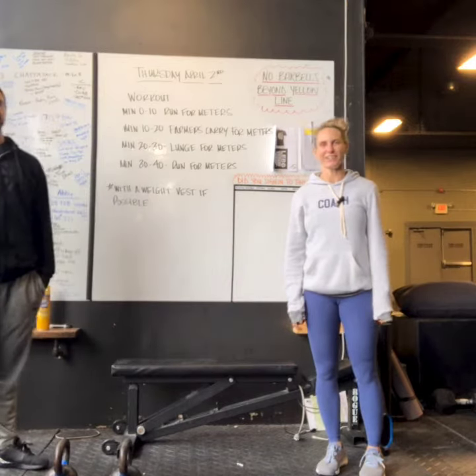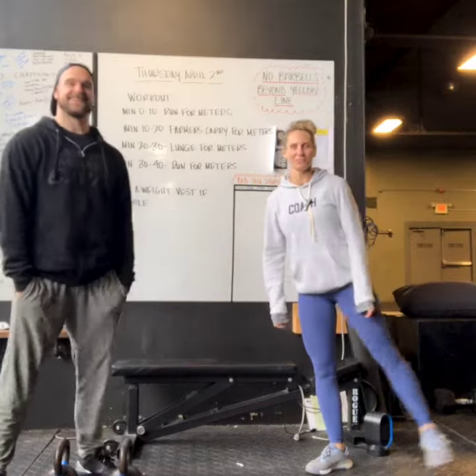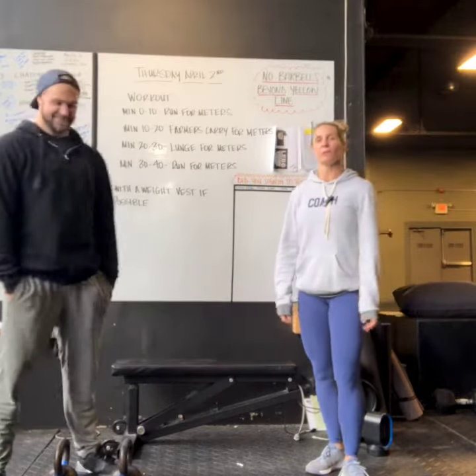Hi guys, it's Coach Carey and Coach Dylan from CrossFit Mount Lebanon and Mecca Fitness, bringing you Thursday April 2nd's workout.